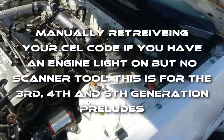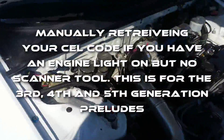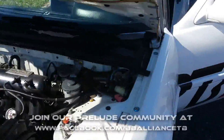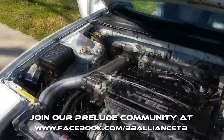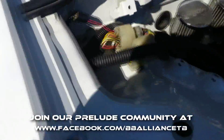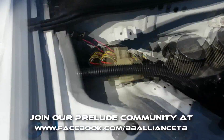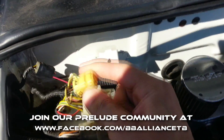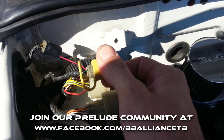I've been wanting to get a cel code so I can show you how to pull the code on your Prelude. This is a third generation Prelude, so I'll show you the third gen location, the fourth gen location, and the fifth gen location. On the third generation, you're gonna have the connector right on that corner there, and sometimes it's tucked in here.